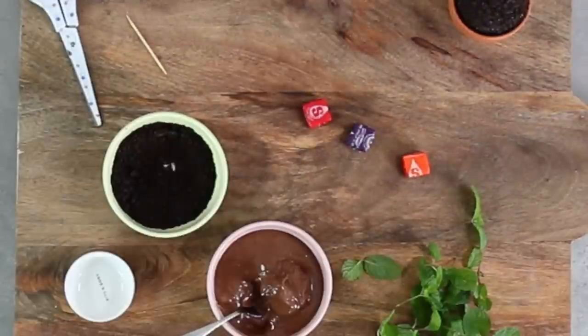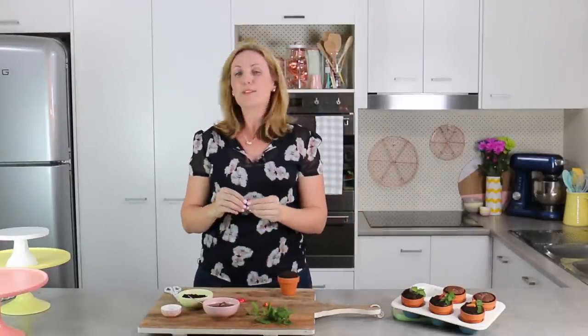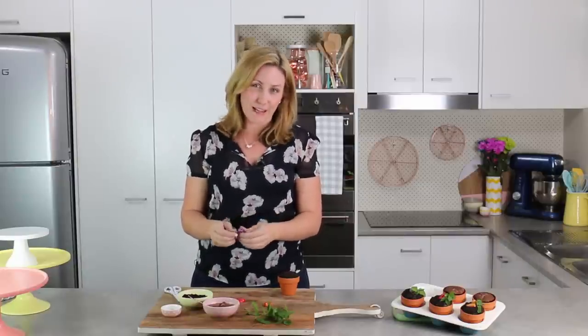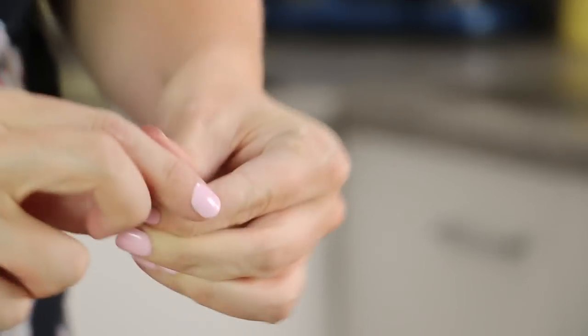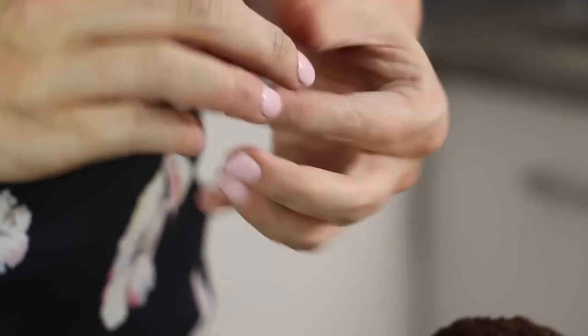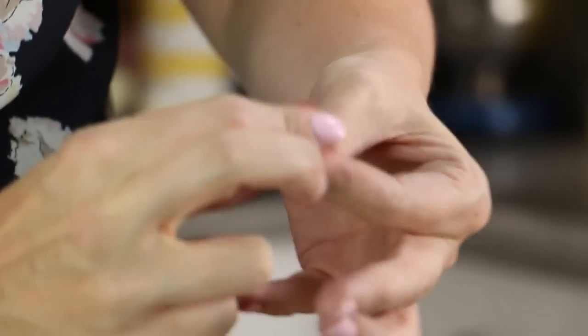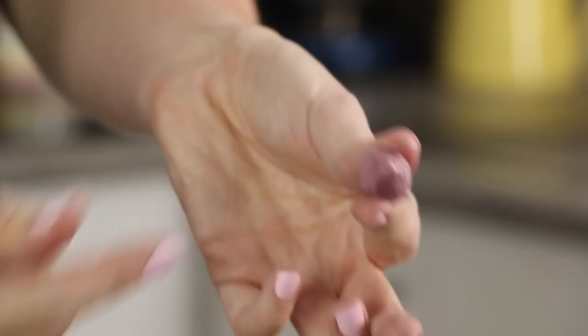Now we're going to use Starburst to make our little vegetables. You could also use taffy or fondant, but I wanted stuff that was pretty easily available. I'm using purple — the regular colors have orange and red, and the purple was from one of the different flavored lots of Starbursts, so you might have to look around for that one. This is going to make a beetroot. I'm just going to use my fingers and squish it into shape. Depending on what taffy you're using, you might want to put it in the microwave — but literally five seconds, because that stuff will burn your fingers off. It gets incredibly hot incredibly fast. I'm just pressing it into a little ball shape, then pinching down to get that nice little beetroot-y shape to the bottom.